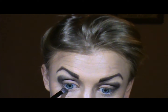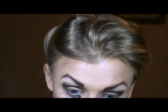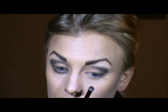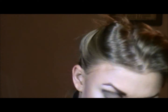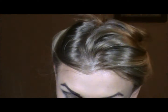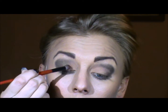From here I'm going to also run the same color underneath the eye, running it inside where we just put that bronze color, on the outer half of the lid.